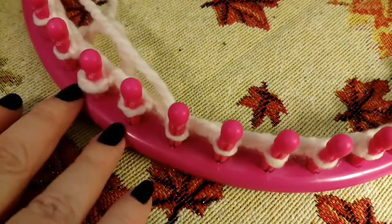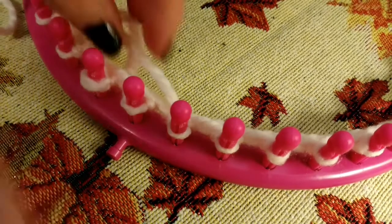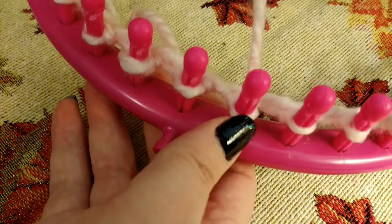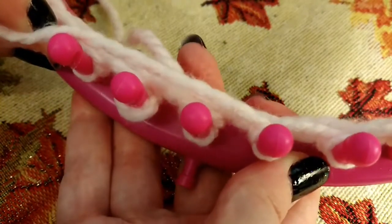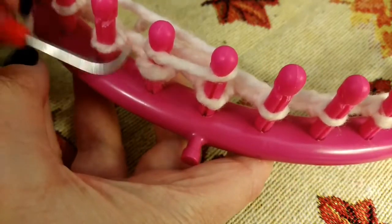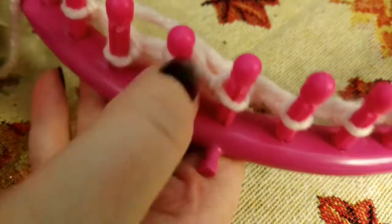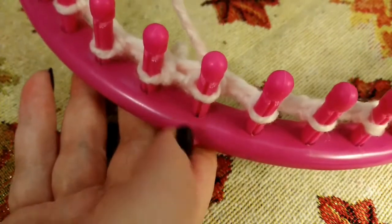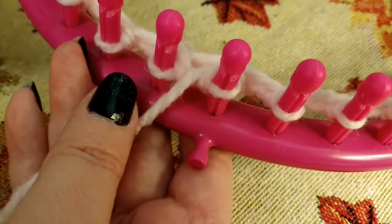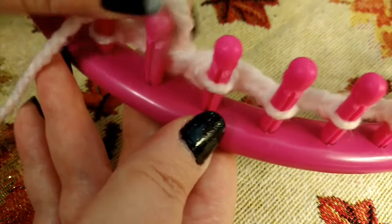Now that we have our first row of purl overs done after the cast on, we're going to go to row two. Row one is all purl overs. Row two is wrap two — just like a big e-wrap. You're coming from your last peg, going around the backside of peg one and two, come around the front and then back around toward the back, and you're going to knit those off. Then take your working yarn — it's sitting on peg one — let it sit between peg one and peg two facing you, and purl peg two. So we're working in two-peg pairs.